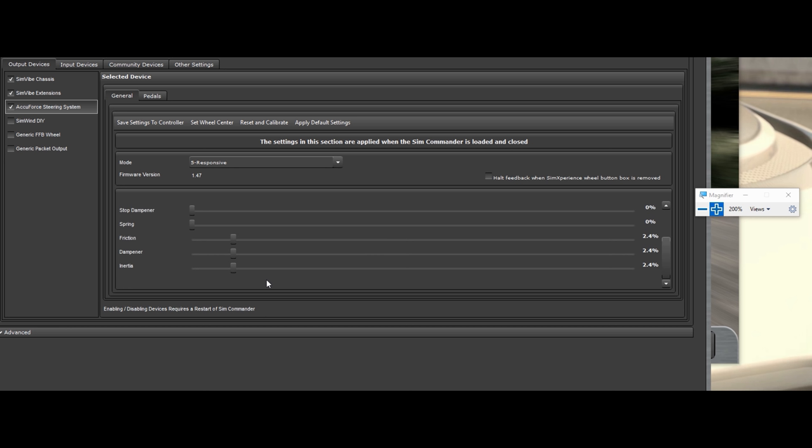You've got the spring — that's your centering spring — your friction, your damper, and your inertia. All wheels tend to have a little bit of this built in and I leave it at default. You generally want the least amount possible, but it seems beneficial to leave some on under testing without the SimCommander software. Friction is how much friction you have in the wheel. Damper is the dampening of the wheel itself. Inertia is once the wheel's in motion, how fast it goes in that direction.